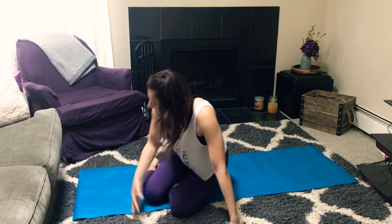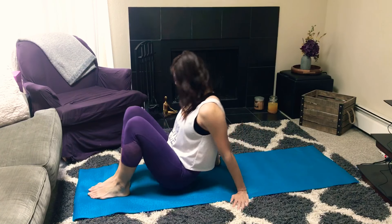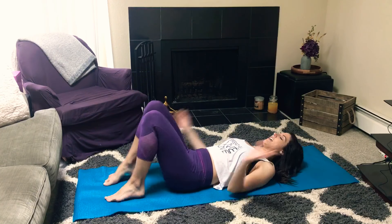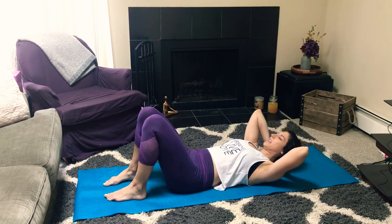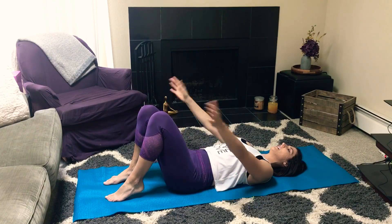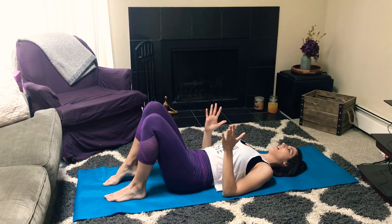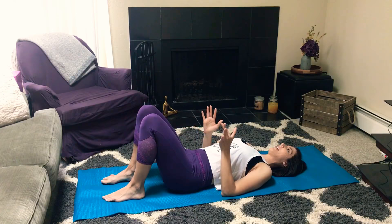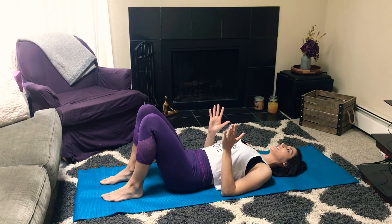Making your way onto your back, you're gonna have your knees bent, feet are gonna be about hip width apart, and then pressing the back of your arms — your triceps — into the mat. Have the elbows bent, fingertips pointing up towards the sky.